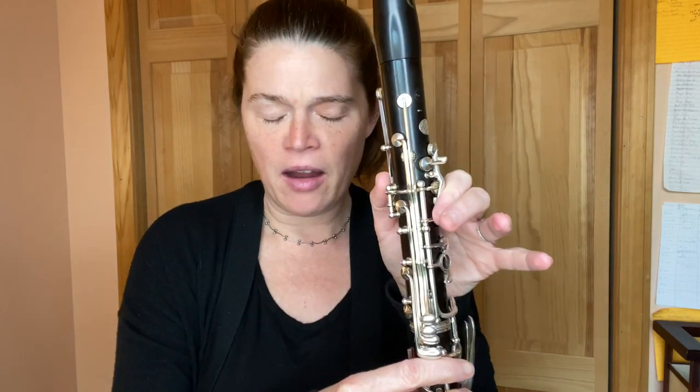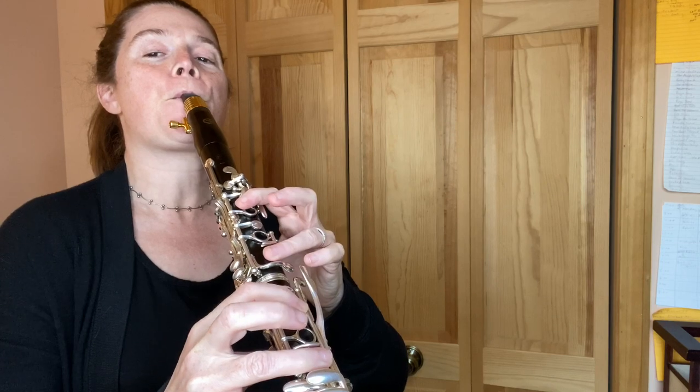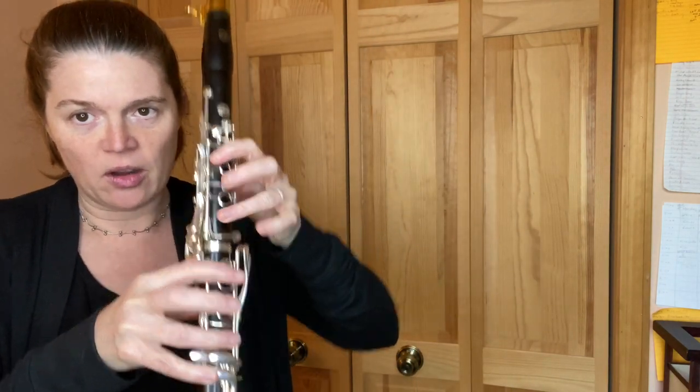Now, when I did that one for you, I noticed that I threw in some resonance fingerings — I'll talk about that for one quick second. So when you're playing the A sharp slash B flat, or the A, or even the G sharp, one of the things we like to do is resonance fingerings. You can hear the difference in the sound there. You can actually play around with those on your clarinet to see which ones give those throat tones a little bit more core in the sound. So that was what I was doing there if you were wondering about that weird fingering. Thanks for watching — comments, questions, post them below. Bye.